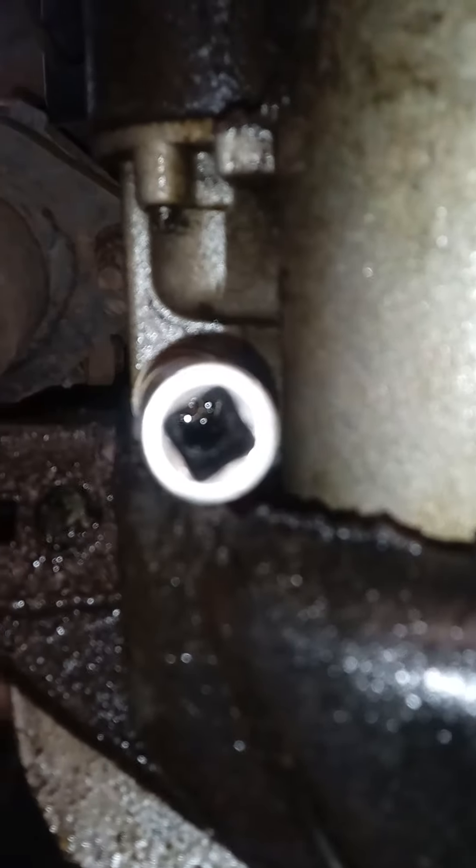There's one bolt right here and one right behind the line — take those two out, lower this, and then there's the starter wire. It comes right down to you — that one goes onto the solenoid right there. You can take it out now or bring the starter down to you and then take it out. I'm going to go ahead and take it off now — it looks like it's an 8 millimeter.